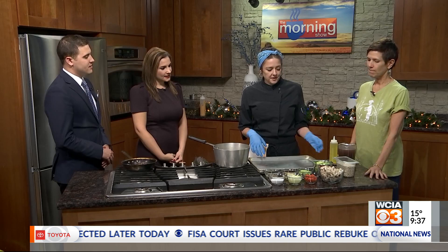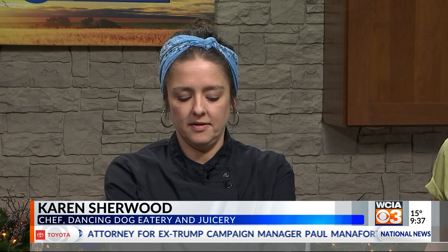Today we're going to be making a bowl. We have a bowl of the week on our menu, so it rotates every week. Today we're going to be doing white beans with spinach, mushrooms, roasted mushrooms, and roasted brussels sprouts.